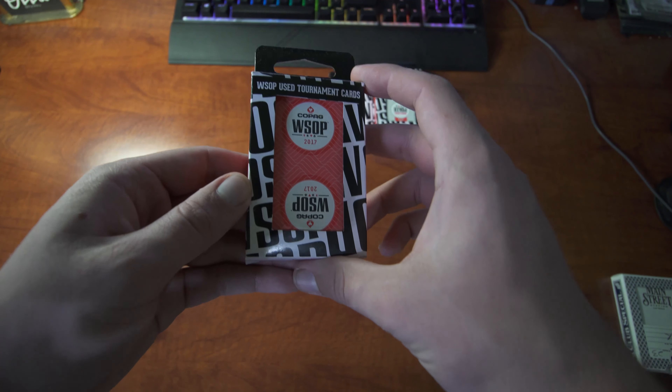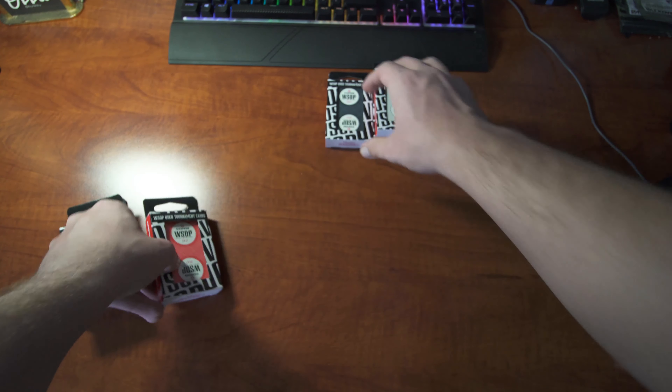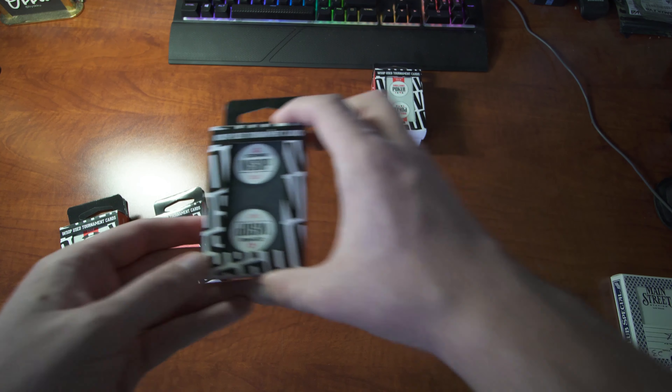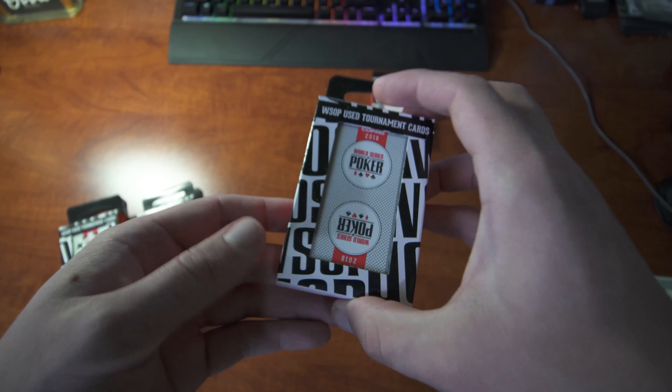Right here I'm showing you guys the 2016 and 2017 decks, and then I'll be showing you the 2018 decks both in black and red that we have available.